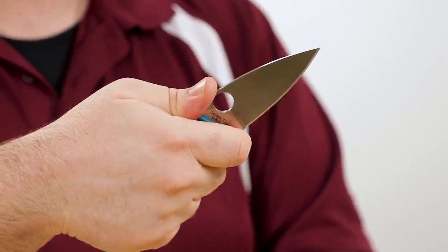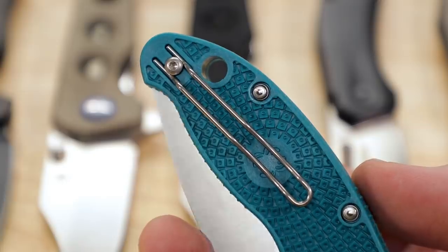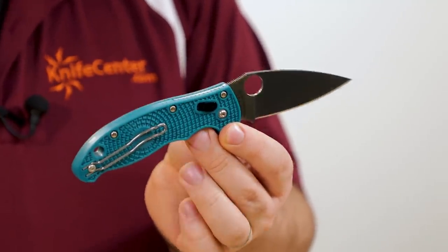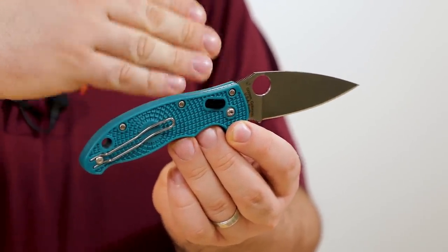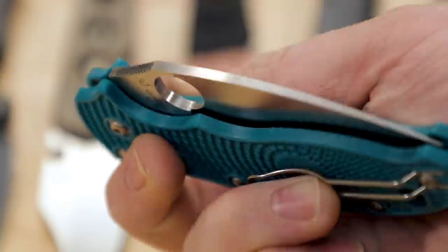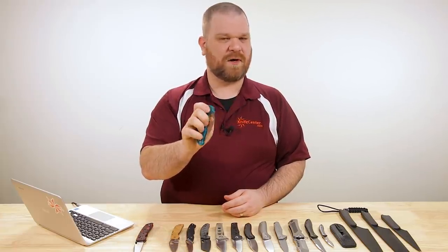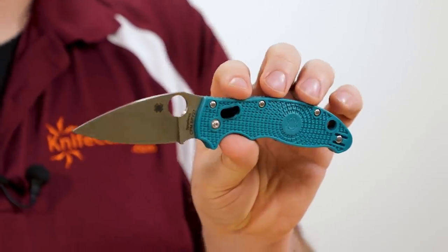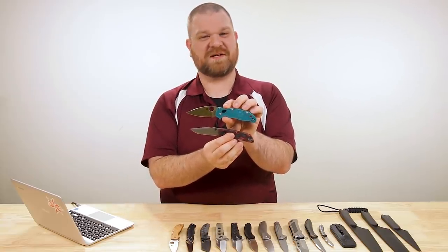Just enough handle length in the standard grip, and you have that choil for choking up. Also got a wire pocket clip — not a fold-over deep carry style, but it holds nicely and looks good on the outside of your pants. For the locking mechanism, we've got their ball bearing lock: a ceramic ball bearing pushed forward with a spring into the tang of the knife. You've got tabs around that ball bearing to make it easier to access — you can do a flick like a crossbar lock, or just open and close one-handed. Solid design, exciting new steel, and for a USA-made knife at $140, you've got two really great choices here.